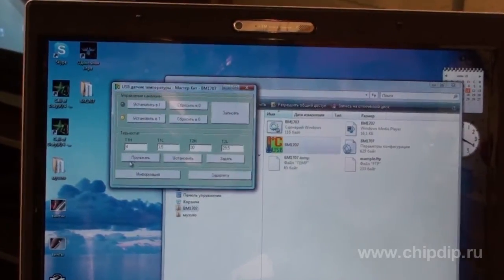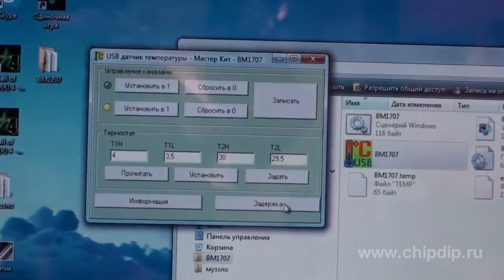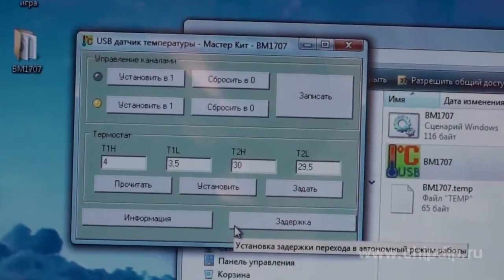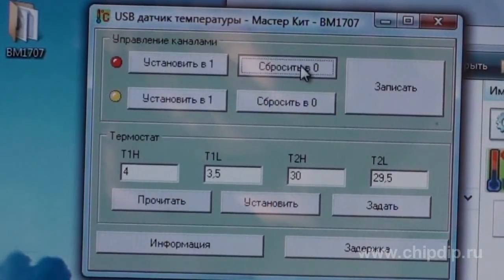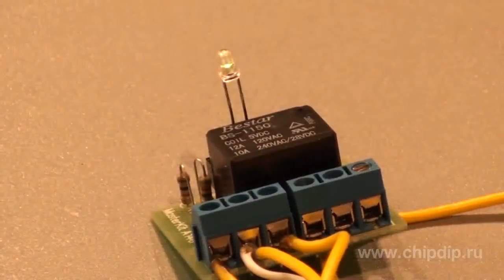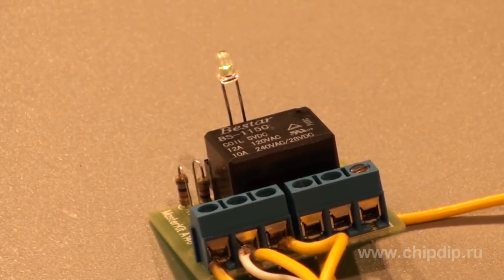In the settings mode, we set temperature ranges for each channel to control the power. This can be done either manually or automatically. For example, turning one channel on and off will control the operation of a relay actuator.